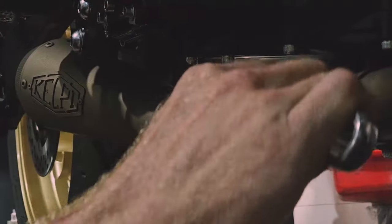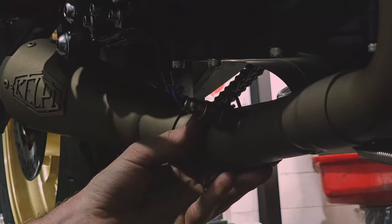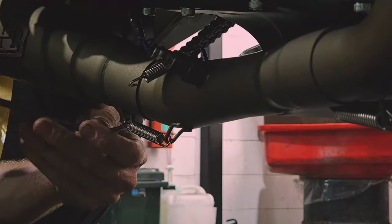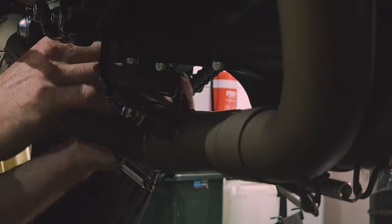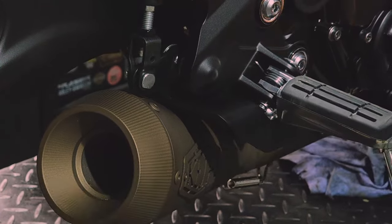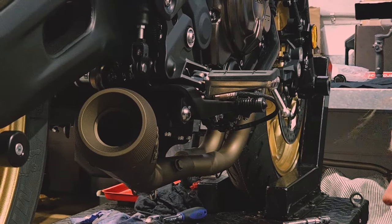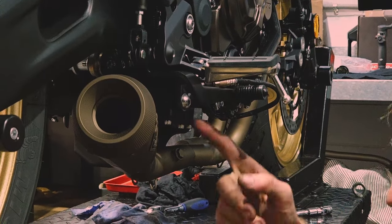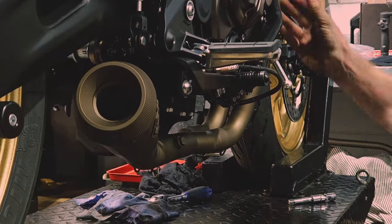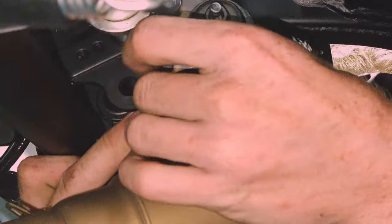We'll give that O2 sensor a final tighten up before adding a couple of springs to secure the muffler in place. Before giving the muffler bracket the final tighten up, we'll check for alignment, making sure we're not fouling against that rear brake pedal. Because the crush gaskets allow for some flexibility, we have about an inch left, right, up, and down of potential positioning, so once you're happy with where the muffler is sitting, go ahead and give those muffler bracket bolts a final tighten up.